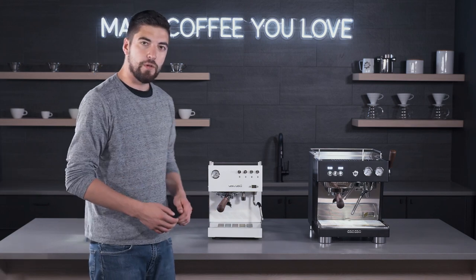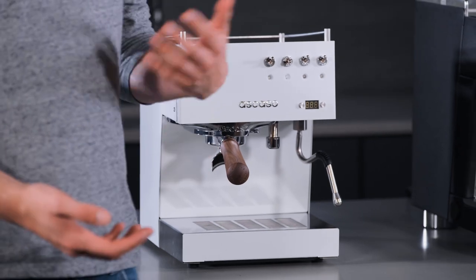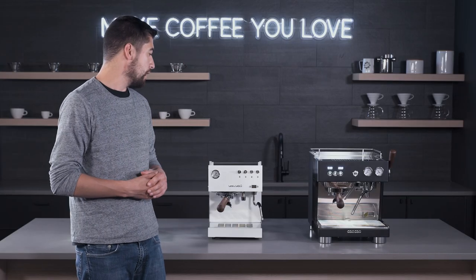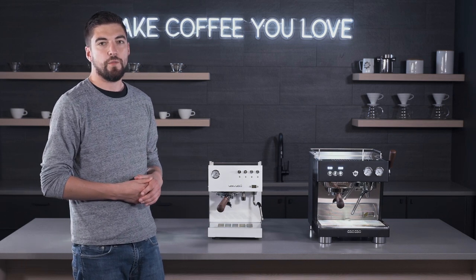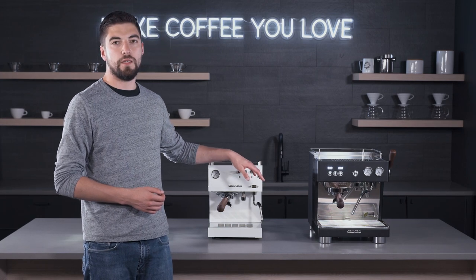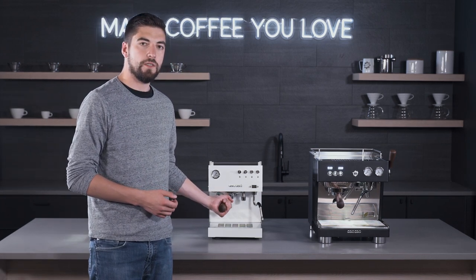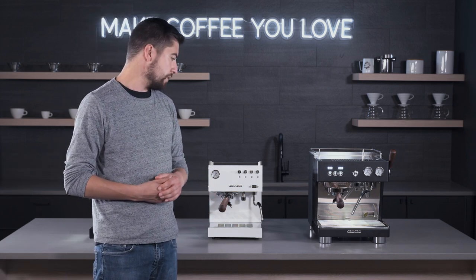Next up we have the Duo, which is kind of like a bigger brother to the Uno. The Duo has two thermoblocks — one for brewing and one for steaming. That means you're getting a quicker warm-up time when going between brewing and steaming, and you don't have to wait for that cool down. You can have the brewing thermoblock heating up while the steaming thermoblock is already at temperature. So the workflow is a lot quicker. You get the same basket setup — a 58 millimeter portafilter, same group — and the pressurized and non-pressurized portafilters as well.